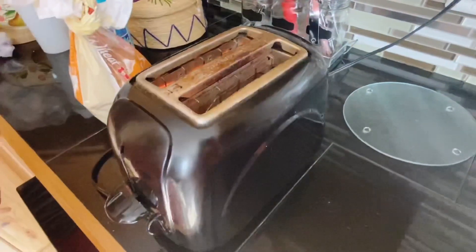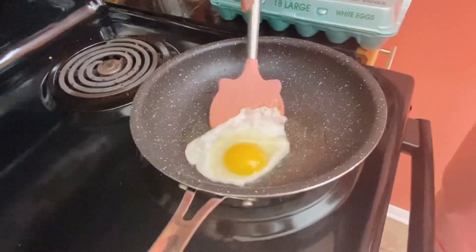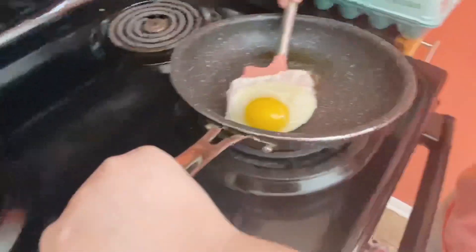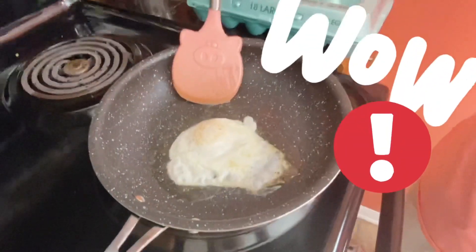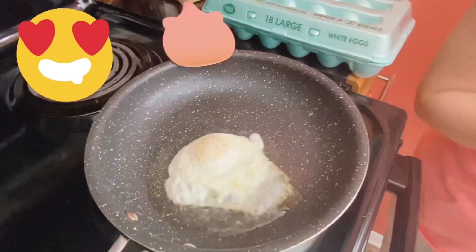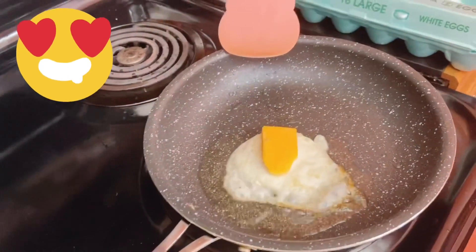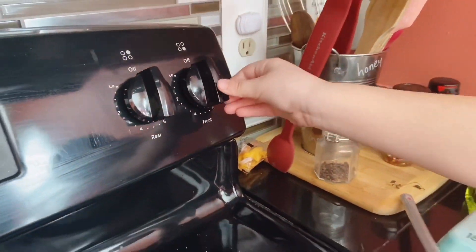Now we are going to look at the bread — it's not ready yet. Now we are going to flip the egg. And this is how it looks. A few seconds and now I'm going to flip it again.